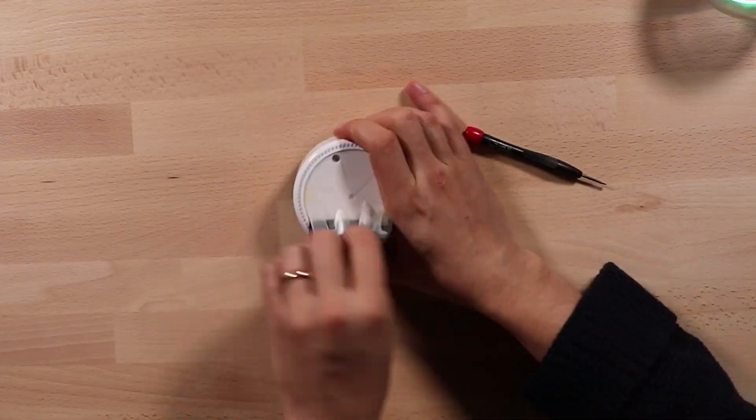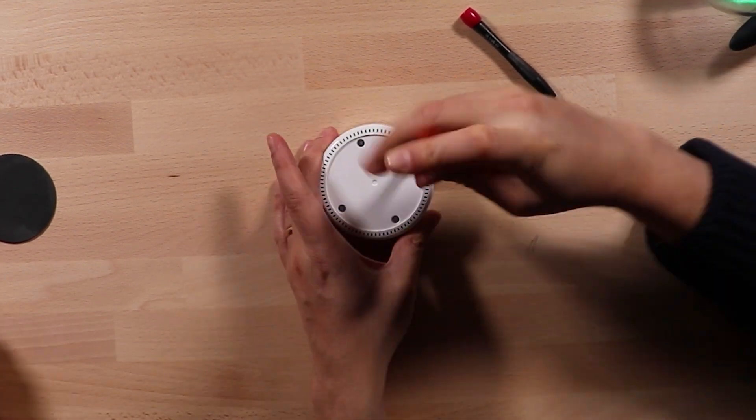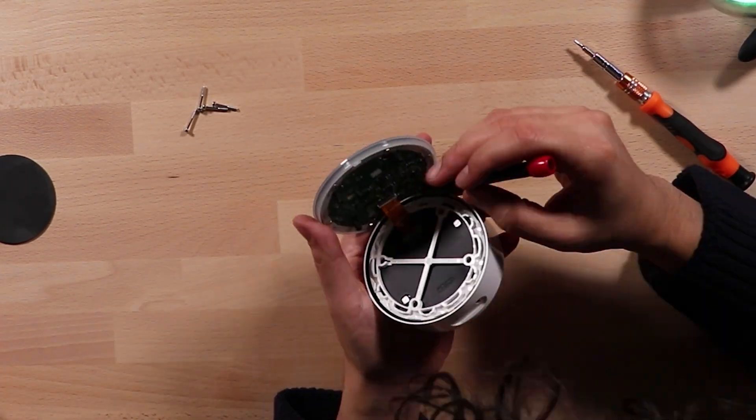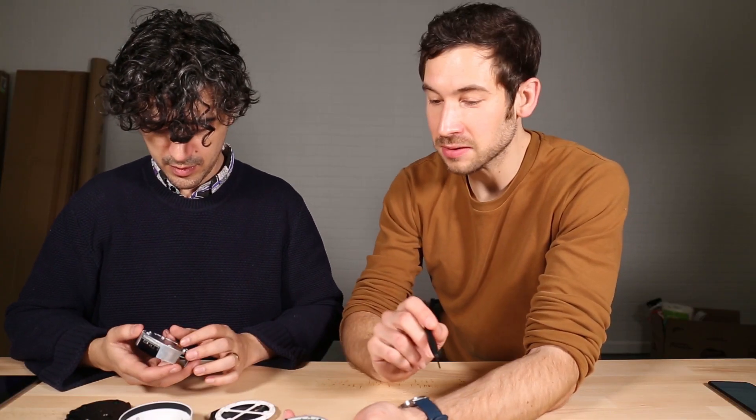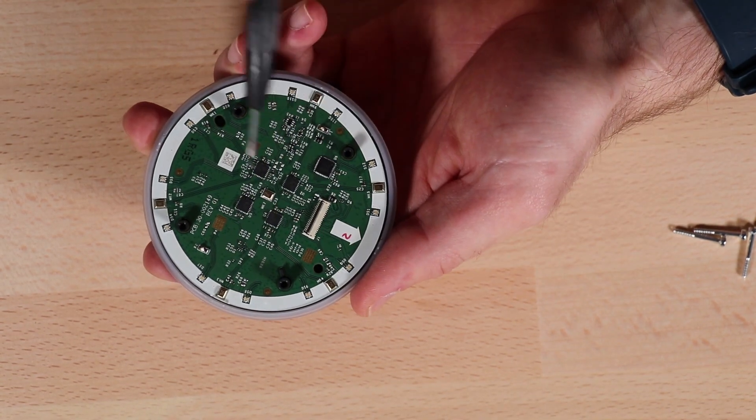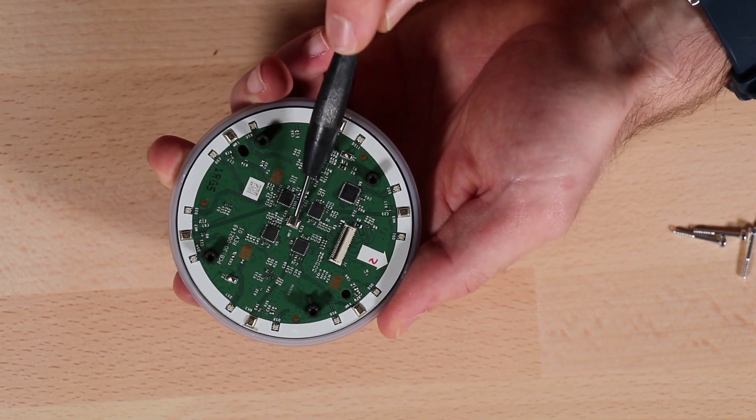Commence teardown! This is one of two PCBs mounted to the top housing. Here we can see our microphone array — one, two, three, four, five, six, seven.